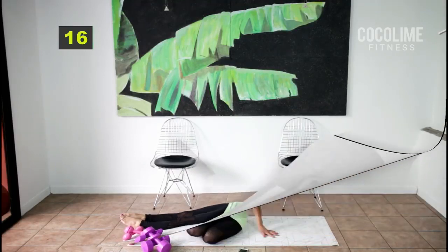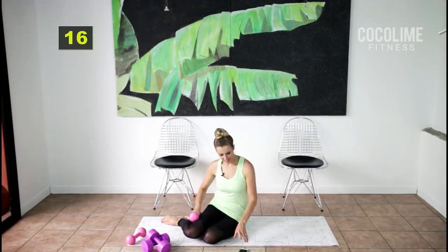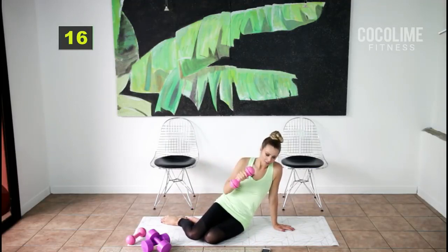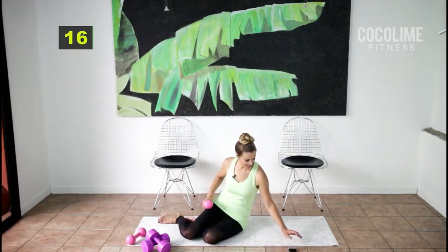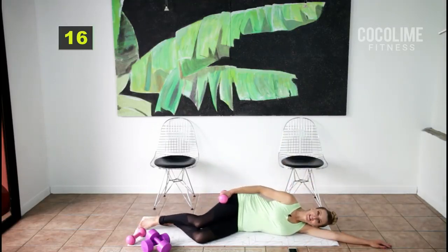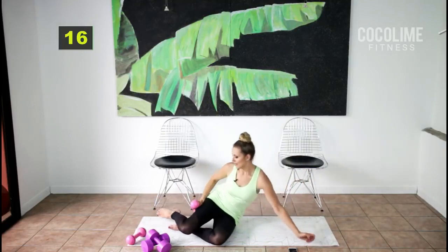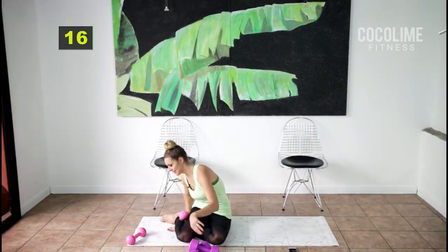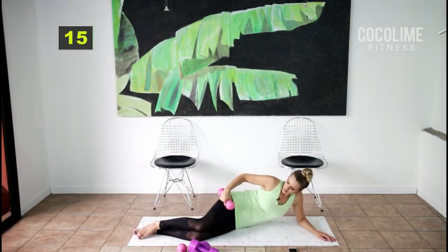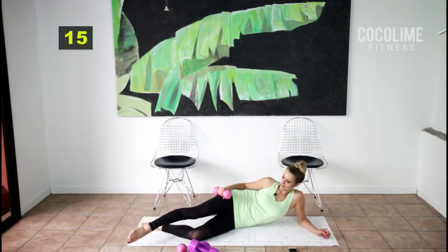For the next set we're working the outer thighs — one side at a time. I have two-pound weights; you can grab heavier or no weights. Come down onto your elbow, but you can rest your head on your arm if you have pain in your forearm. Stack your hips and take either a straight or bent bottom leg.